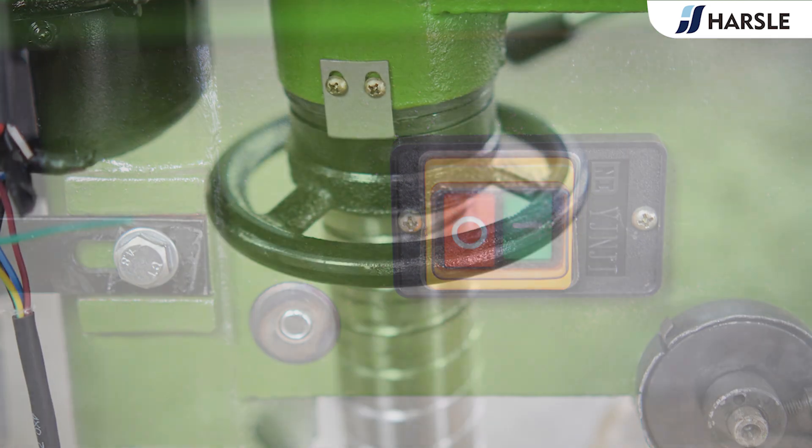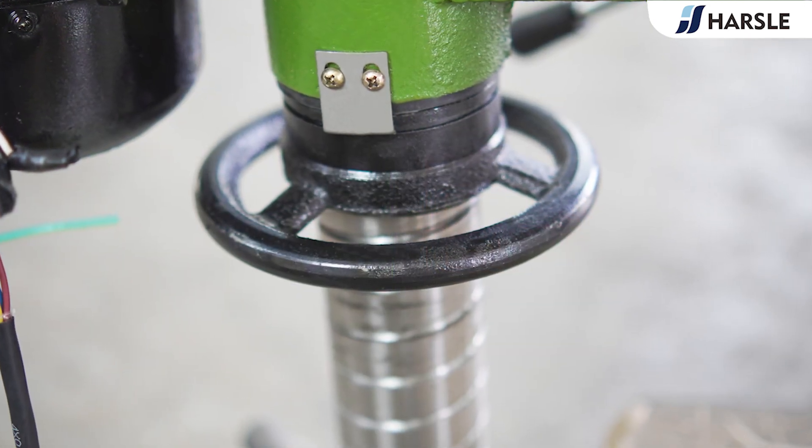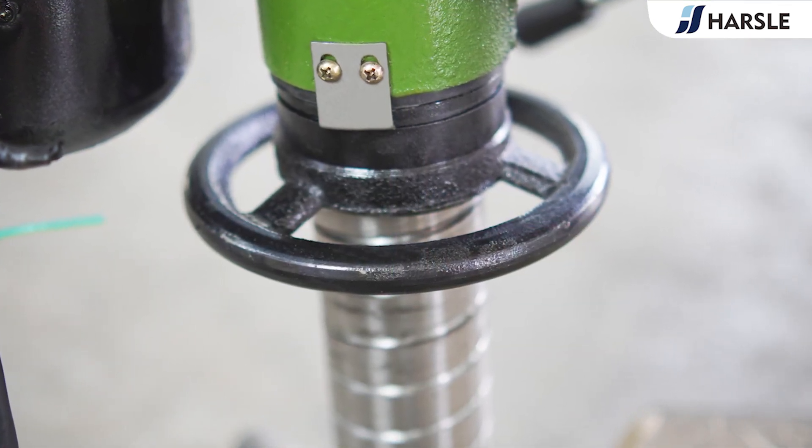In the shovel production line, it is responsible for punching holes at the wooden grip, which is used to connect and fix the wooden grip and shovel head.